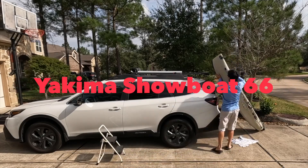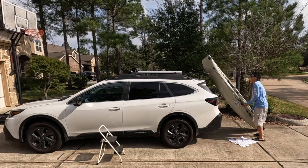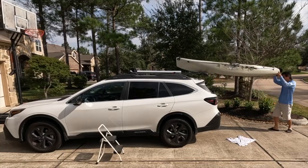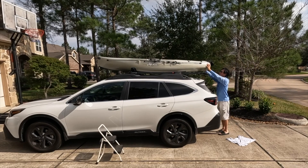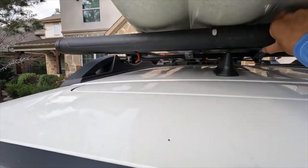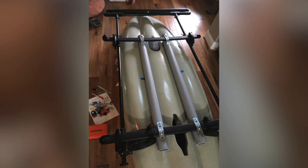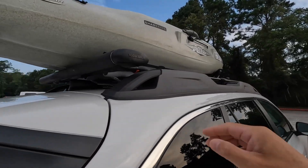I've been using this Yakima Showboat Car Top Kayak Loading System for 4 years. In general, I'm pretty happy with it. It makes the kayak loading a lot easier, especially when I have this heavier kayak. I cannot just lift it above my head, but with this system I can just load it one side first and slide the other side up. I also made a kayak rack specifically to fit my kayak, and a hoist to load on top of my car, so I can put it up and take it down very easily.